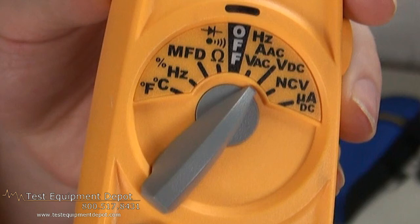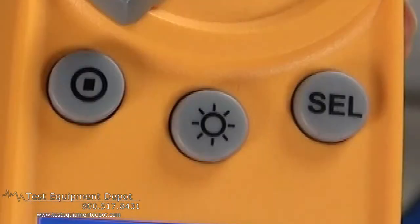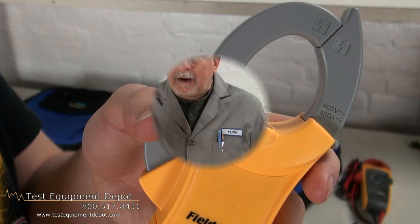It has rugged construction for years of service. It also has an automatic power-off for saving your batteries. It has a built-in non-contact voltage detector and easy field calibration. It reads true RMS on the AC voltage ranges and current ranges also. And it also has auto or manual ranging.